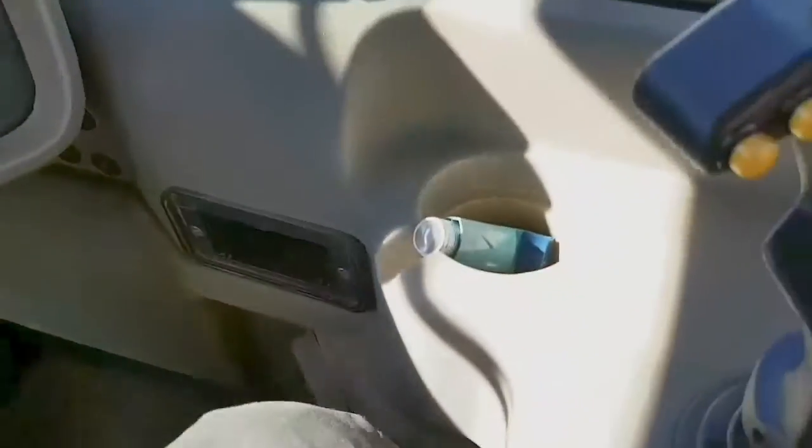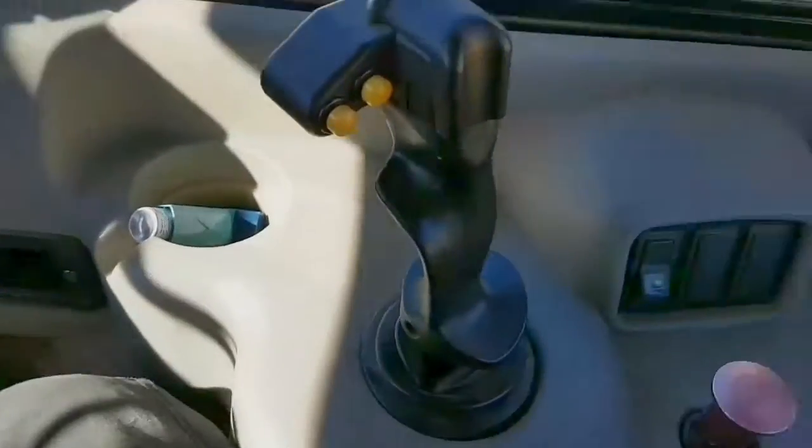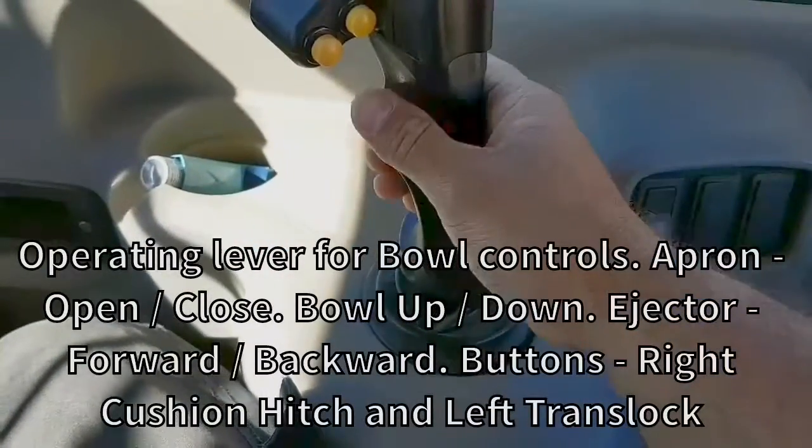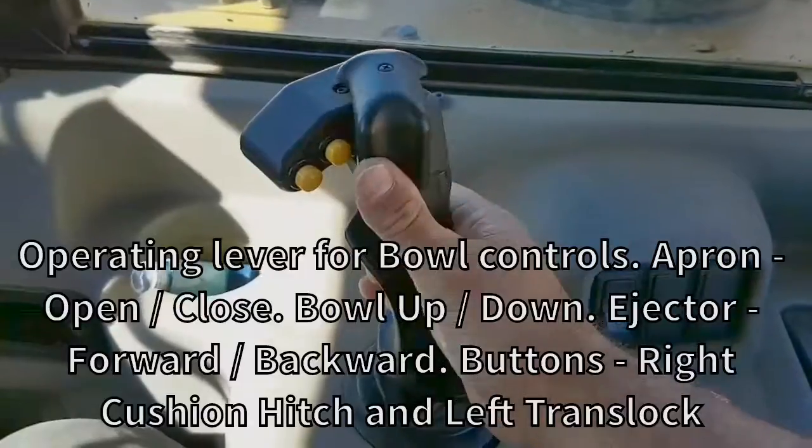You've got an air chair here, as you can see. It goes in and out, and the chair actually spins so you can get comfortable. You've got your joystick here — joystick or your lever — and this actually does all your bowl controls.